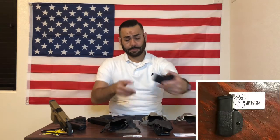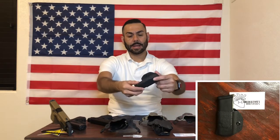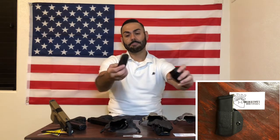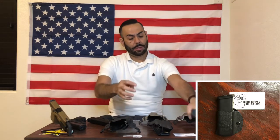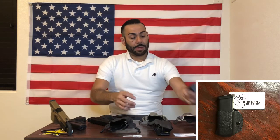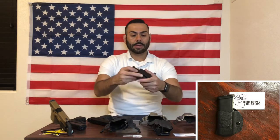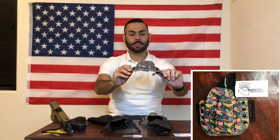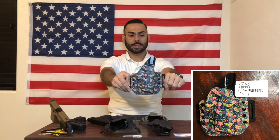There is no ammunition anywhere on the table. I do have a magazine but it's unloaded. From left to right: this is a mag pouch made out of Kydex for the Glock 19x or Glock 19 magazine — can be used inside the waistband or outside the waistband with that loop right there. Next up is this flower print custom holster for the Taurus TX22.